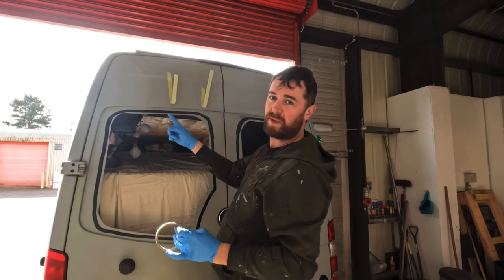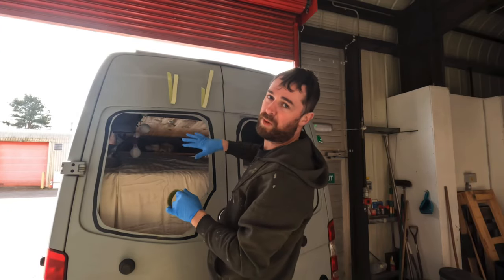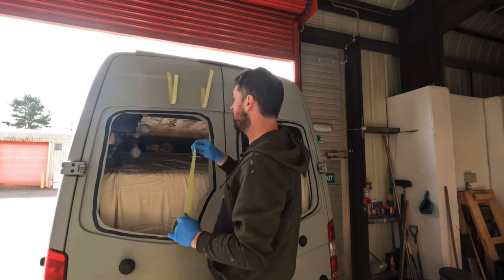It's always better to have some of the tape pre-prepared when you put the window in place.